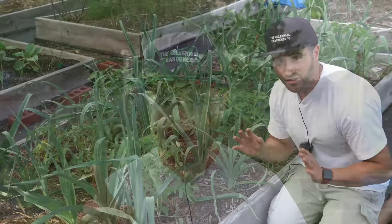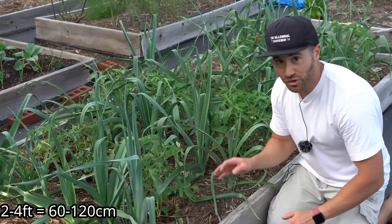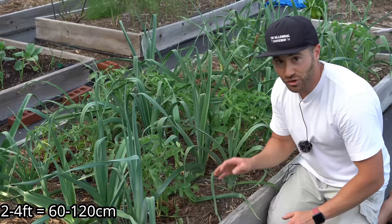And here is why. Determinate tomato plants are not vines — they grow as a bush. They grow to a predetermined height, hence the name determinate. Depending on the variety, they are anywhere from two to four feet tall at maturity. So it's very important that you treat them very differently because they grow in an entirely different way.